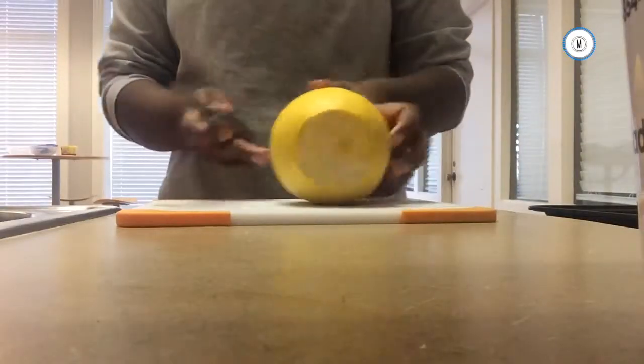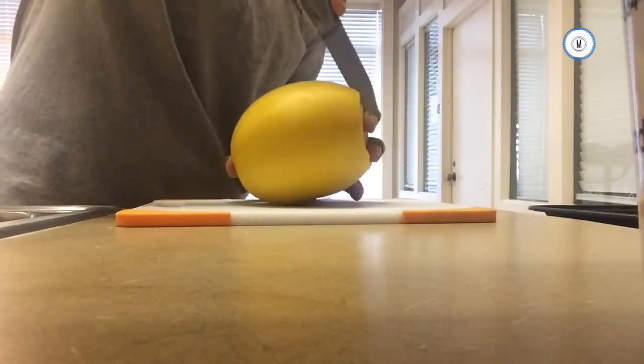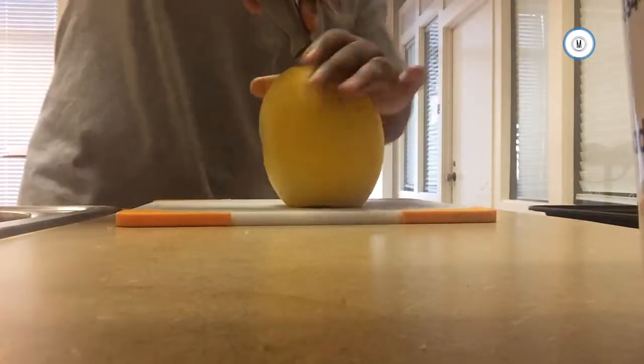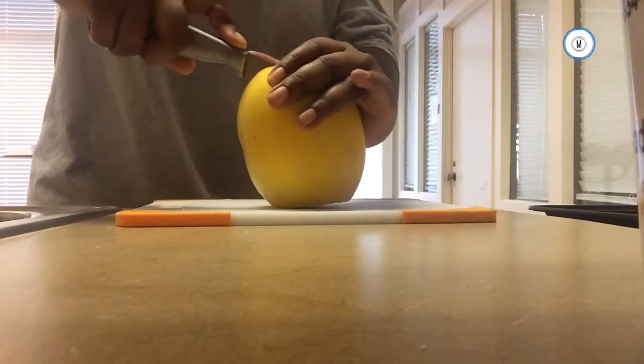Start off by cutting off the edge of the spaghetti squash, then cut straight down the middle. This is sometimes really difficult — you want a knife with really good edges. Try to cut straight down the best that you can to cut it right in half.